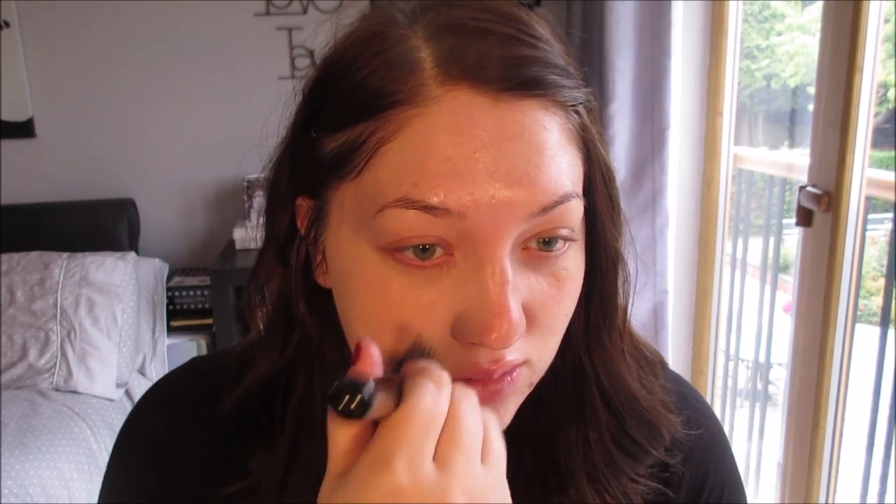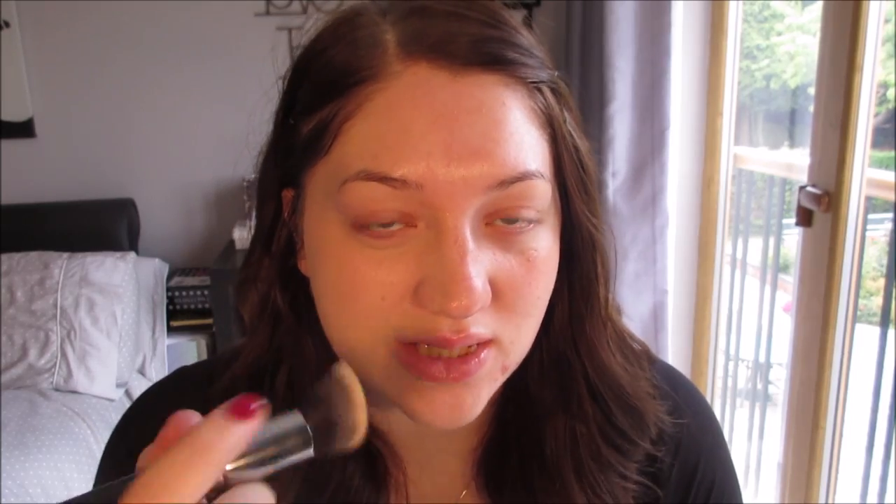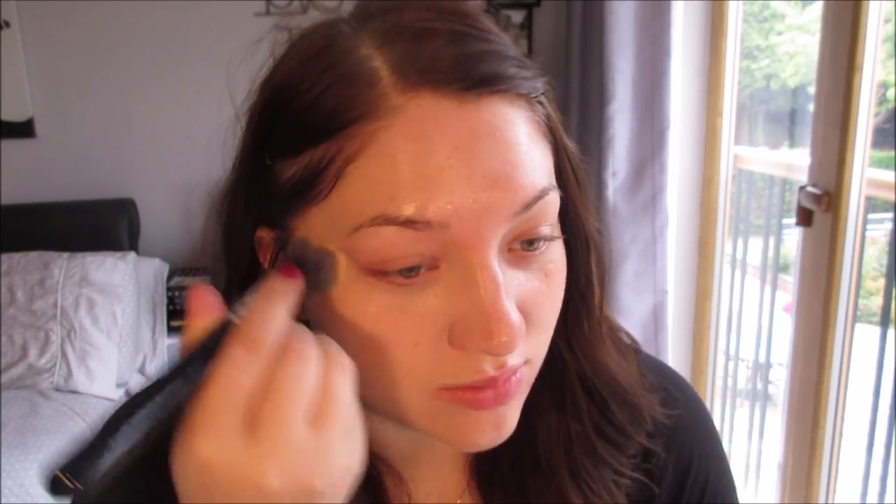I do really like Studio Fix though. I'm going to pop a bit on the back of my hand and use a Zoeva 103 Defined Buffer brush. This brush is dirty — I used it yesterday — but I'm just going to apply this to my face and buff it in as I go. I love this brush. I love Zoeva brushes — they're really affordable and really, really good. I'm going to speed all this up, otherwise we'll be here for a while.